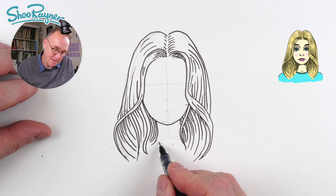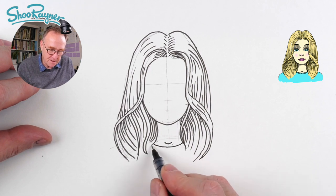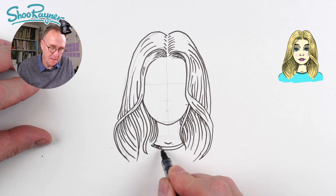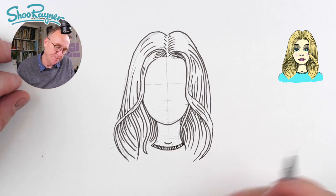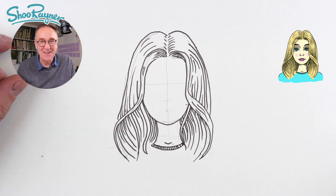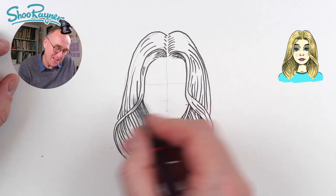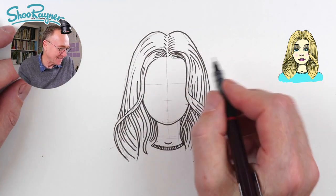Now here I'm going to just draw a little throat and a curve joining across there, and that will be the ribbed sort of knitted collar of a sweater or something like that. Now we can start on the face — the eyes are going to be slightly hidden behind this sort of fringe hanging down.